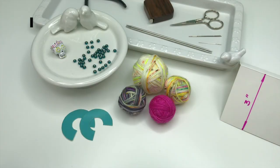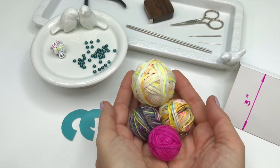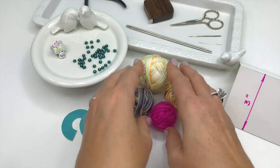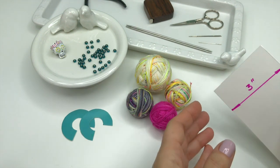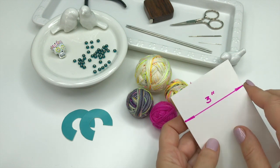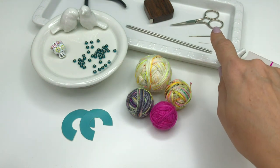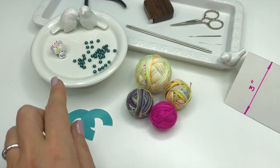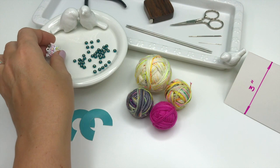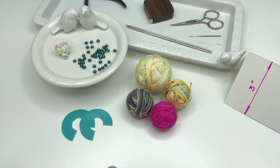Gather all your supplies. You will need fingering weight yarn in four different colors, a template to make a pom-pom, a template to make a tassel about three inches long from a folding side. You will also need scissors, tapestry needles, double pointed needles, a focal point bead, and glass beads.